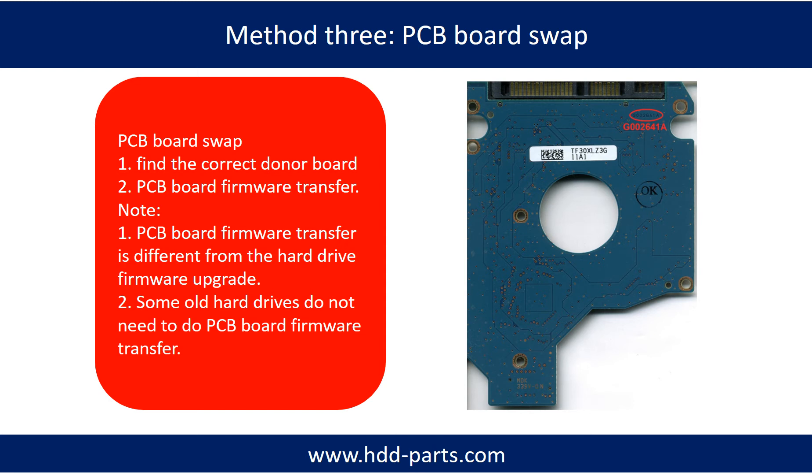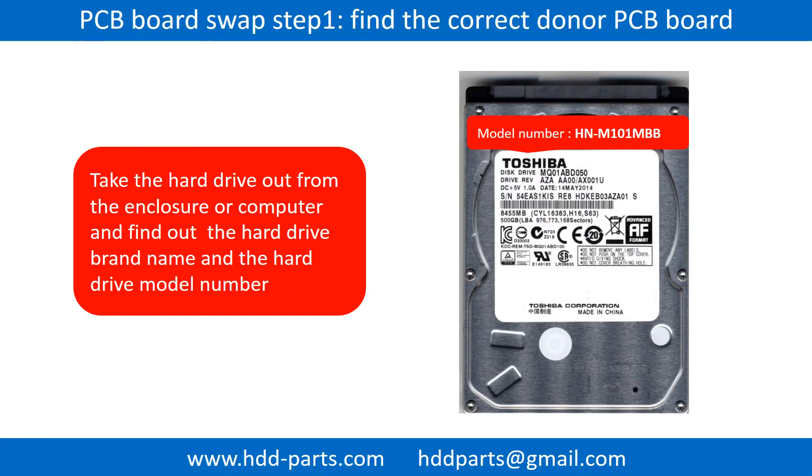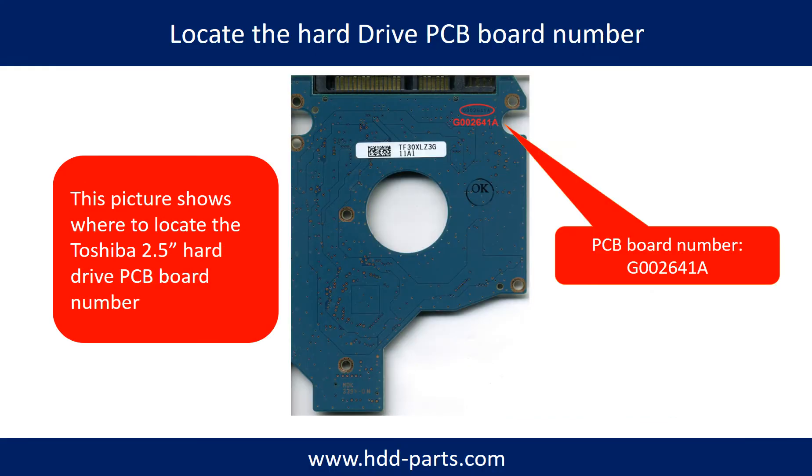Fixing hard drive PCB board Method 3: PCB board swap. PCB board swapping includes two steps: 1. Find the correct donor PCB board. 2. Transfer the PCB board firmware. To find the correct donor PCB board, locate the hard drive model number on the front of the hard drive label, and locate the hard drive PCB board number. Different brand names have different PCB boards with different PCB board numbers. You may go to HDD-Parts.com to check out other brand name PCB board numbers.